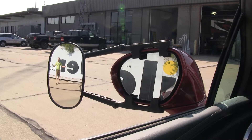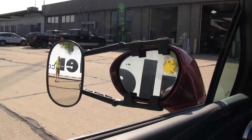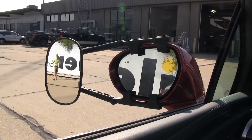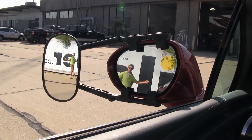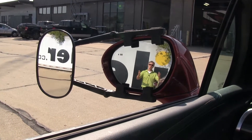It offers us a wide field of view. It's going to allow us to safely and easily change lanes, pass, or even back up while towing a small trailer or camper. As you can see, I'm visible in the towing mirror, but not the factory mirror. Now if I take a few steps in towards my trailer, there's no blind spot by the way we have it set up, but this is the view you get with just your factory mirror.